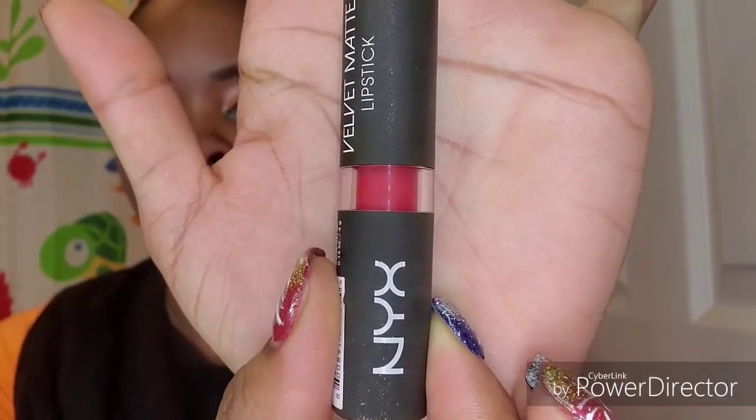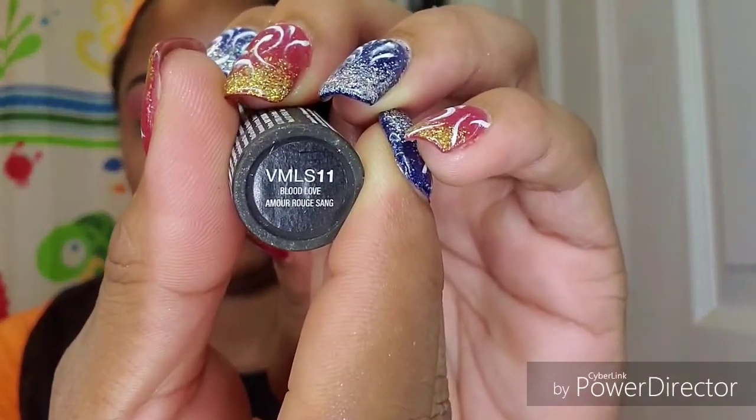Now I'm going into my NYX lip liner in brown. This is my first time using this lip liner and I really do not like the shade — it looks more darker on the end of the pencil, which is very misleading. I thought I bought a brown called Club Hopper and it was actually a burgundy-ish color. Anyway, I'm going to take this NYX matte lipstick in Blood Love for my lips today.